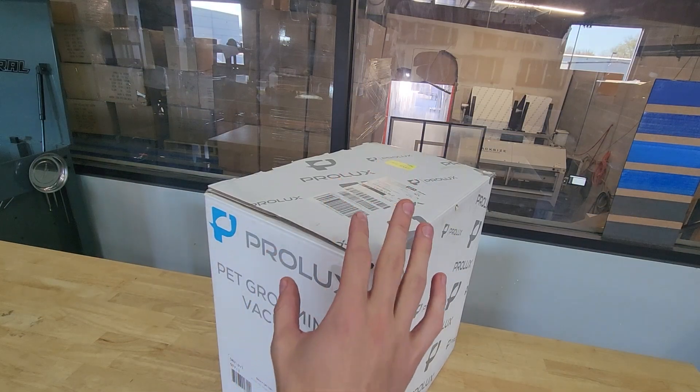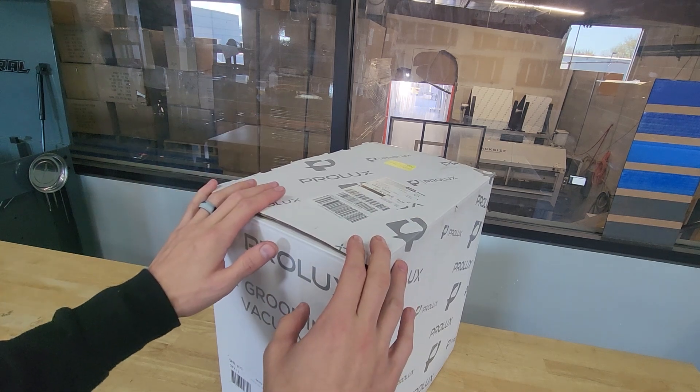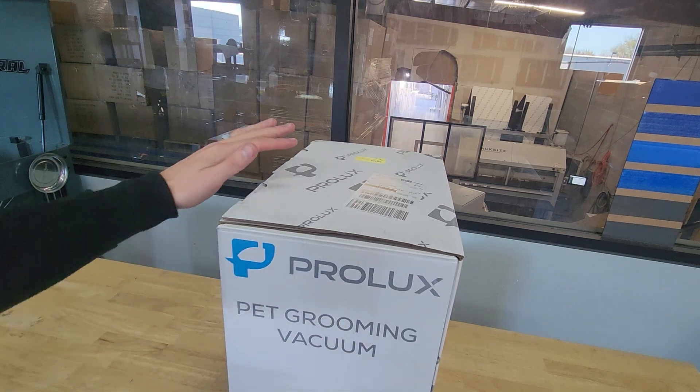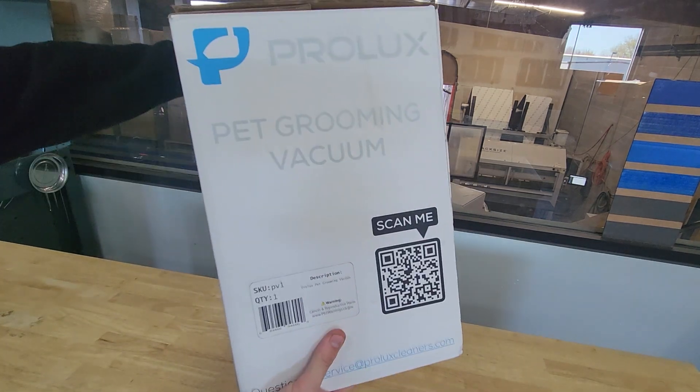We have about 30 of these available right now. We're getting the actual shipment on Monday so they should be available to purchase next week. Just quickly going over the box — it's got our logo all over it, pet grooming bag, and a QR code.